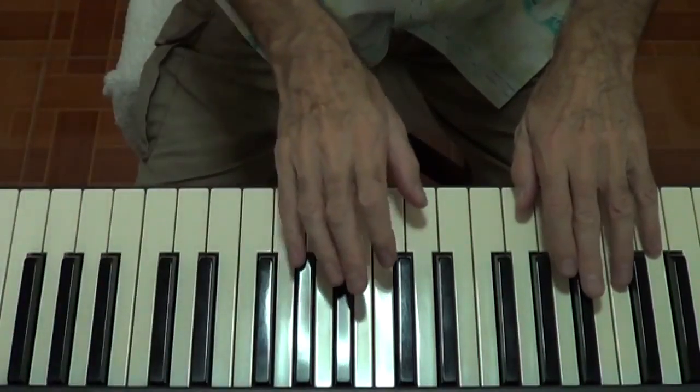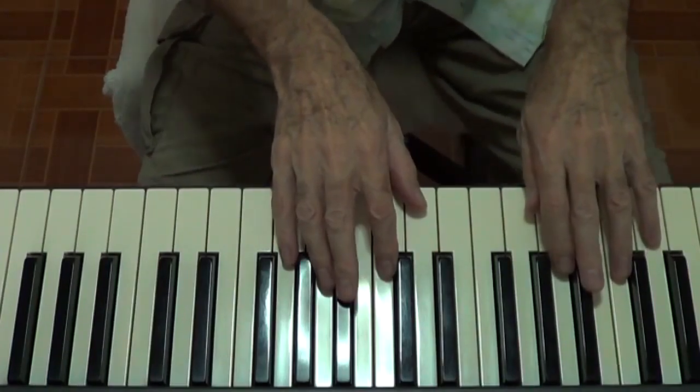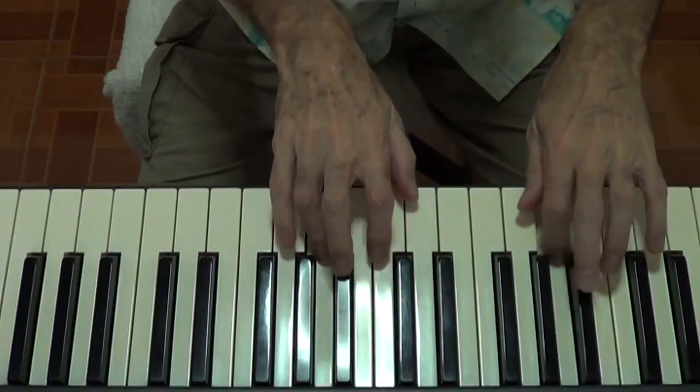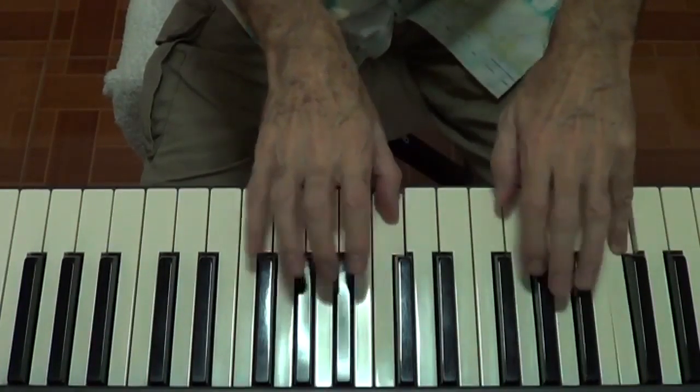So let's go! Metronome at 60. 1, 2, 3, 4 — 1, 2, 3, 4 — D major.